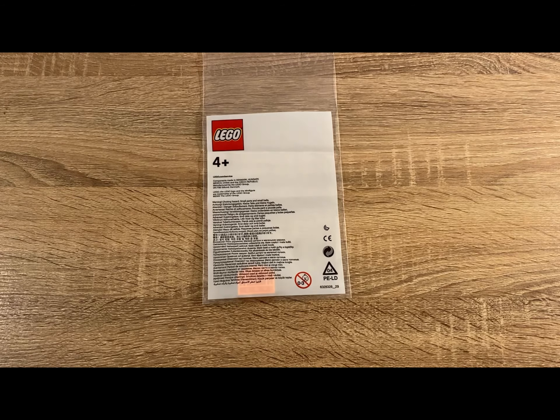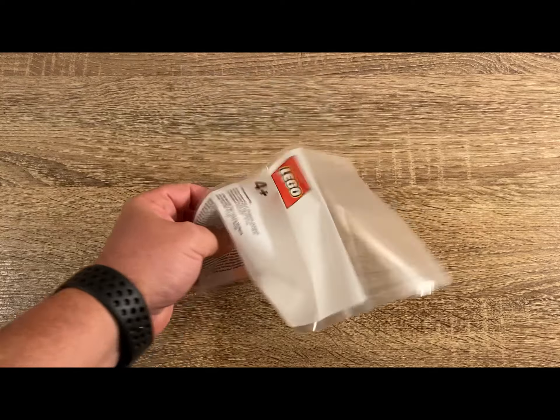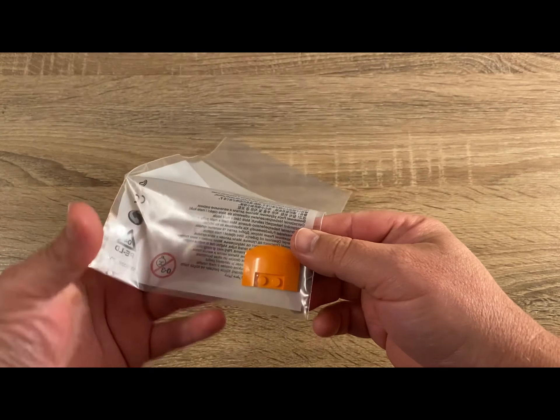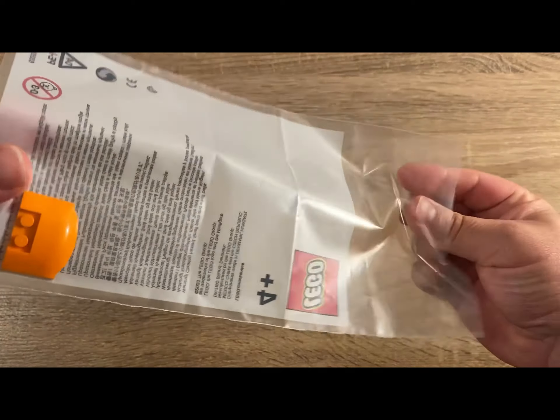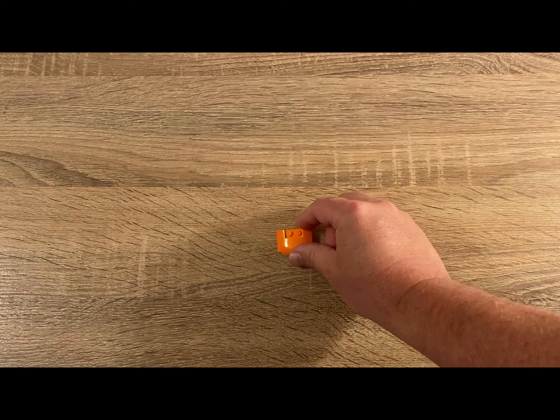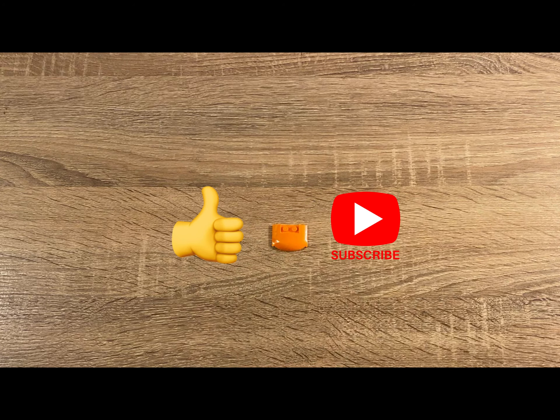And here we have it — the missing piece from the flower bouquet set that I gifted to my mother. She'll be very happy when she receives this and she'll be able to complete the set. It took about two weeks for this piece to be delivered to me, and there wasn't any charge involved, which was nice. If you like this content, please subscribe to the channel as it would really assist. Thanks a lot.